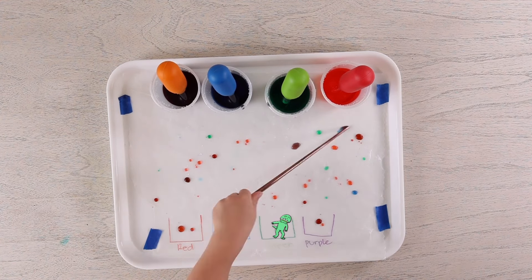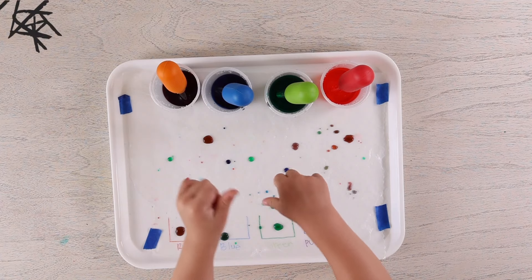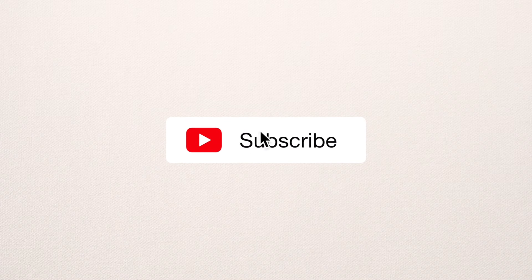I have lots of colors — so fun! Thanks for watching. Like and subscribe. Thank you.